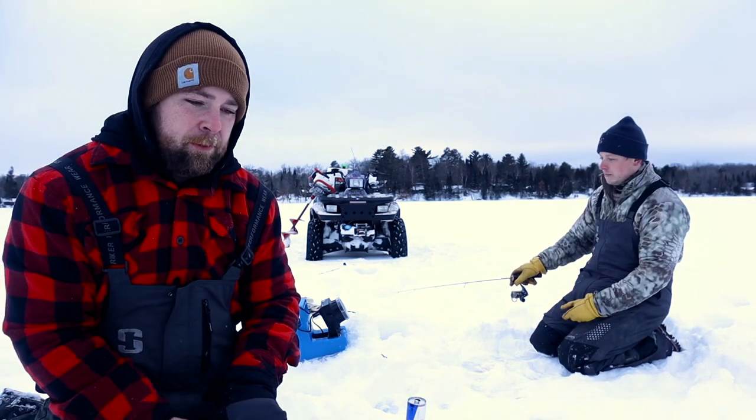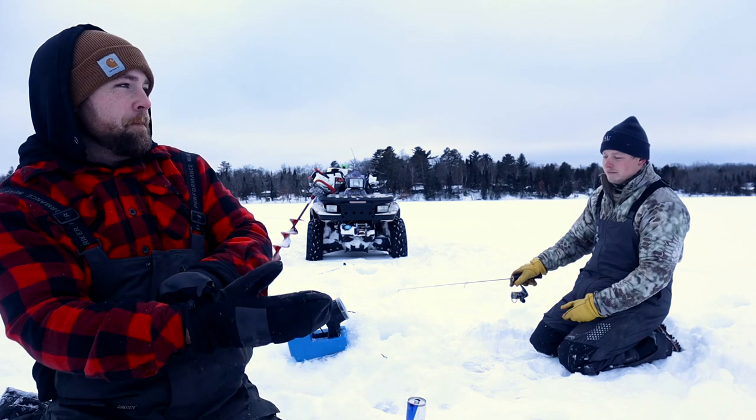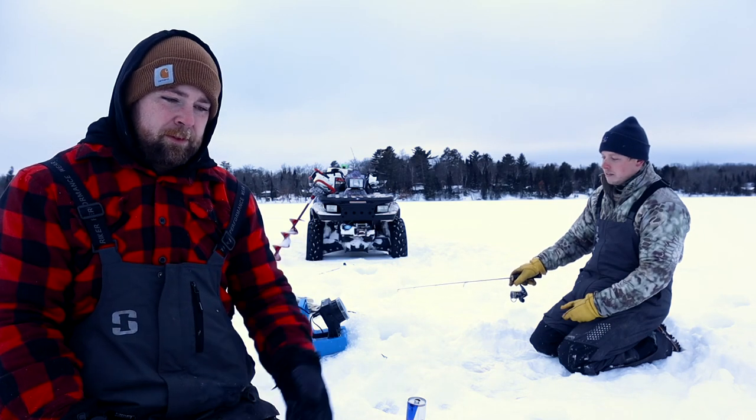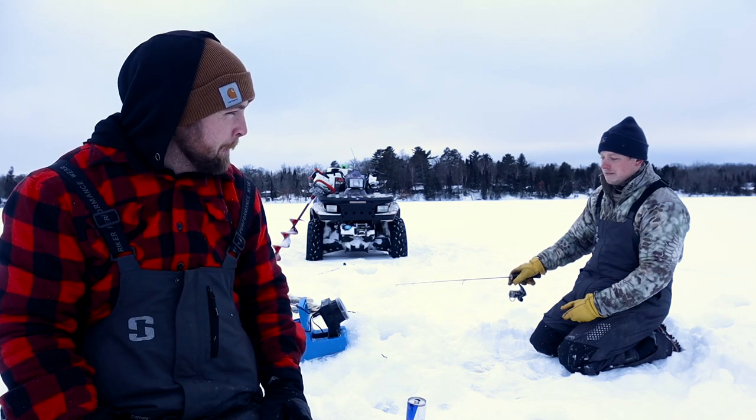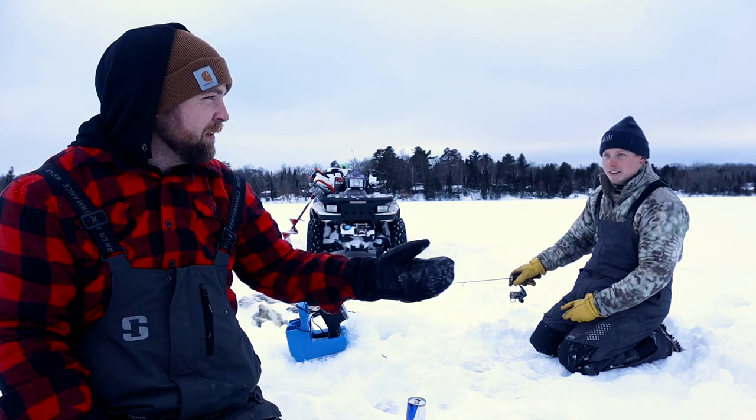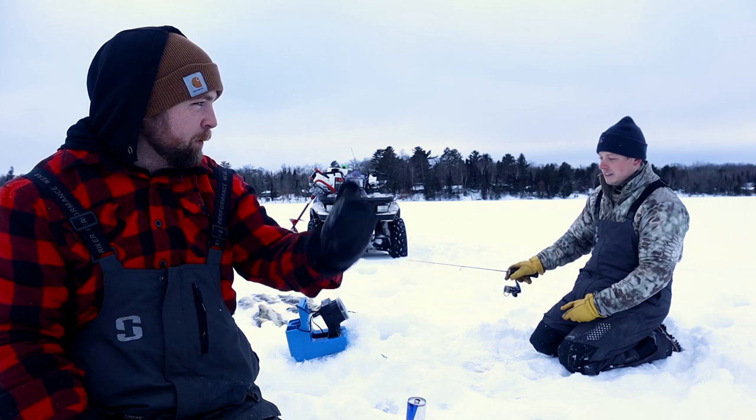The reason why we're going to be done — even though we're still getting bites — is we caught our limit and there's no sense in catching fish that we're going to kill. Makes sense, right? No sense catching fish that are just going to swim away and die.